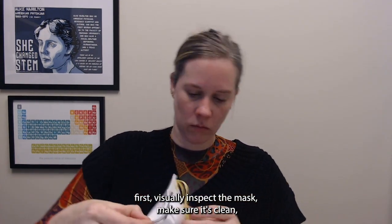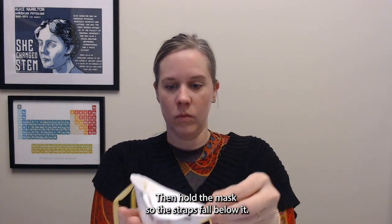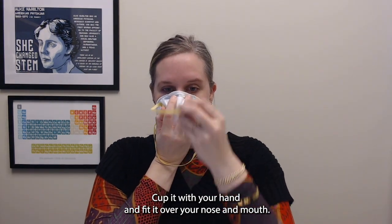First, visually inspect the mask. Make sure it's clean, make sure the straps are attached, and make sure it's not wet. Then hold the mask so the straps fall below it and cup it with your hand to fit it over your nose and mouth.